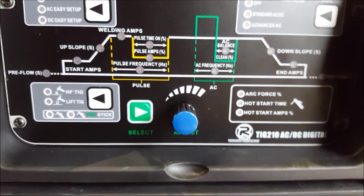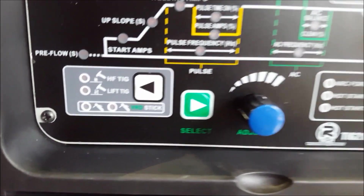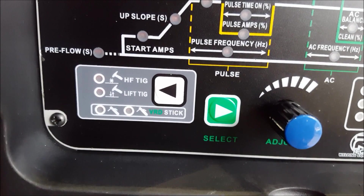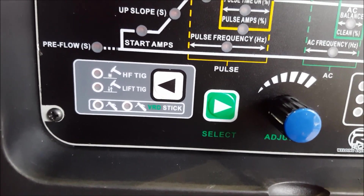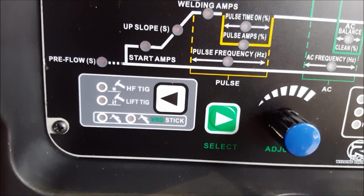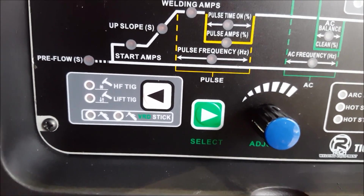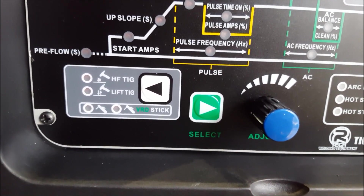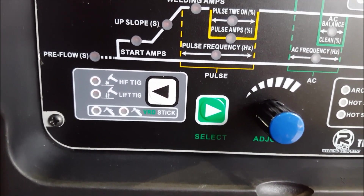I've noticed that the Millers don't have that diagram, and a couple of other major brands. High frequency start obviously — it's good for removing or stopping contamination. And your lift TIG — quite handy when you're in hard to reach areas where it's difficult to get into, so you can just touch the tungsten down and then lift it off. Also when you're working on cars a lot of the time, it stops the ECU getting screwed up basically.